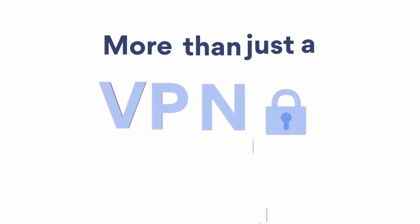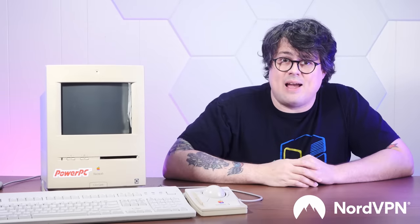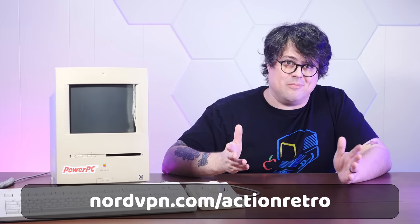You know what else is dead reliable? The sponsor of today's video, NordVPN. Long famous for their fast and secure VPN service, NordVPN has a lot more to offer today. NordVPN has recently launched Threat Protection, designed to block trackers, intrusive and malicious ads, and protect against harmful websites and files. Seamlessly integrating into the NordVPN app, Threat Protection goes above and beyond your normal VPN protections. There is always a new cybersecurity threat waiting to invade your devices, sometimes even from just visiting a malicious web page or viewing a malicious ad — Threat Protection can block those things before they even have a chance to load. Nord also offers NordPass Password Manager and NordLocker for secure cloud file storage. Check out nordvpn.com/actionretro for a special deal. Link in the description below.